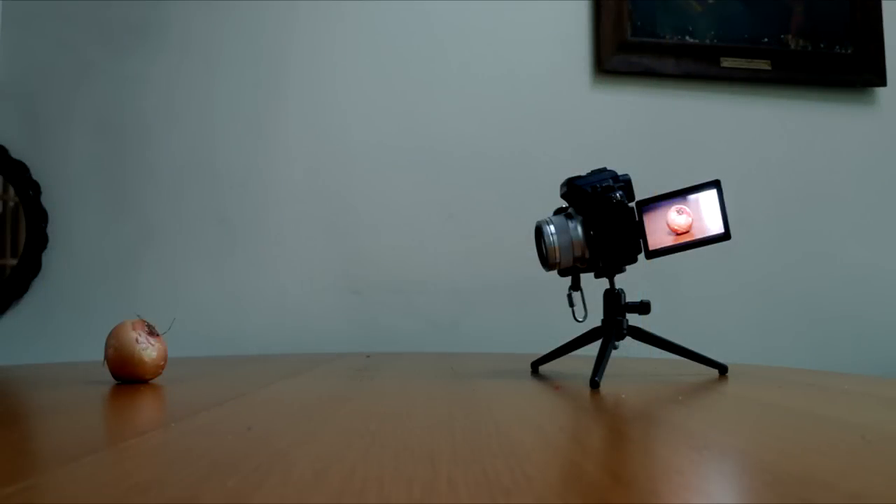Here's an image blown up to 200% with the lens wide open. This is exactly the circumstance that will give you purple fringing if there was any — and effectively there isn't any here. The lens doesn't focus particularly closely, as you can see — about 18 inches or half a meter.